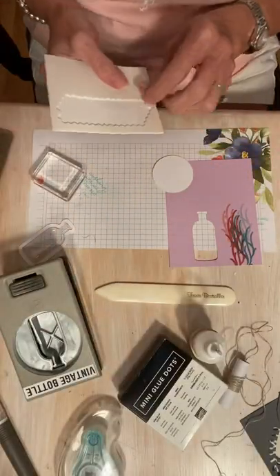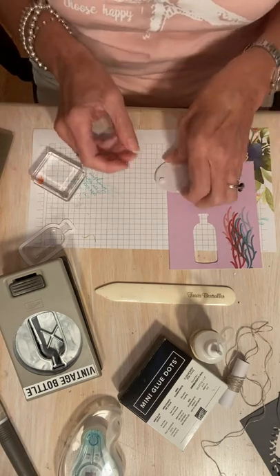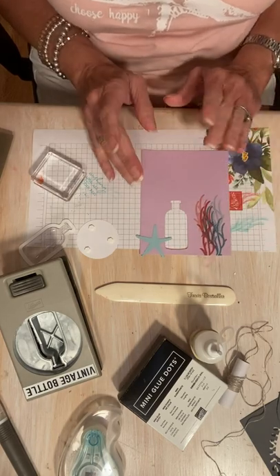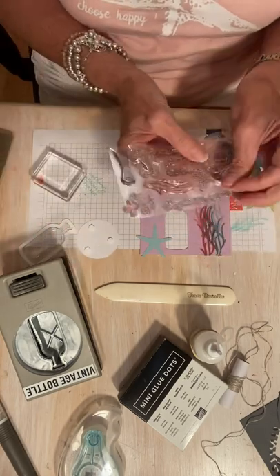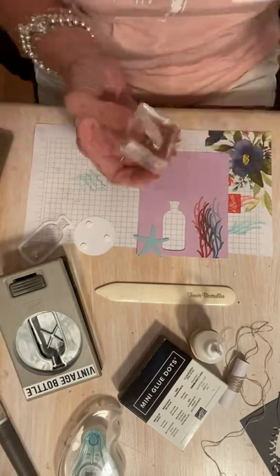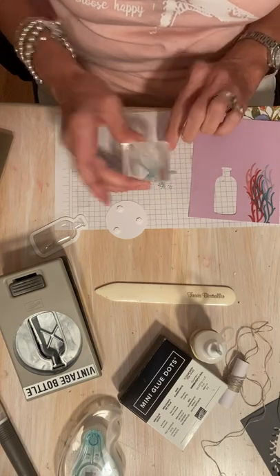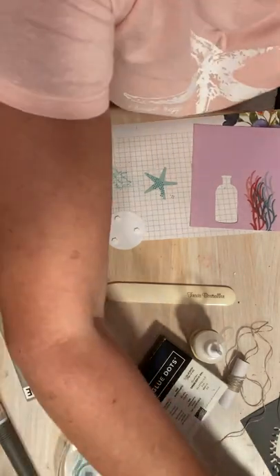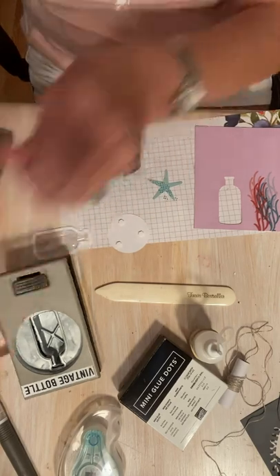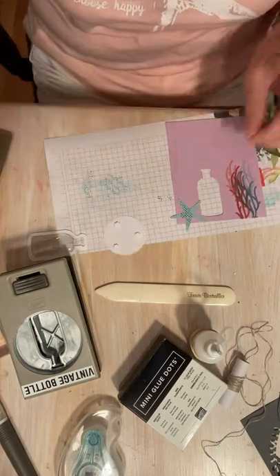I'm going to pop that up. I'm going to use some of these little dimensionals because that's what I have handy. So before I do that, I might want to stamp something else on here. There's this little stamp in here — it's like a little dot. I'm going to stamp some of those dots on here. I don't need to cover it, I'm just going to do a few. On one card I'm going to show you at the end, I stamped the whole thing and it turned out really cute too. So that's going to go on there too. I'm going to have that overlap a little bit.